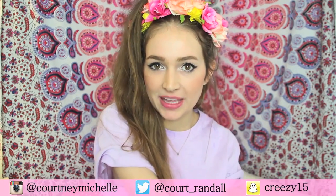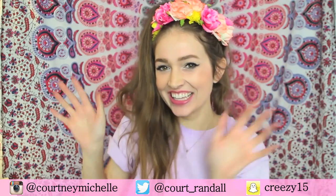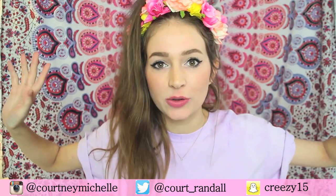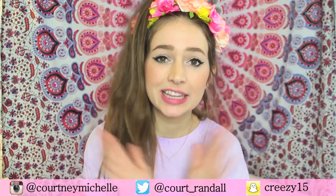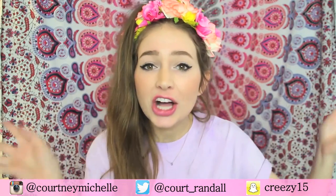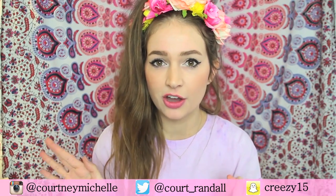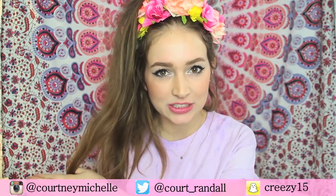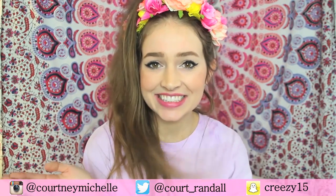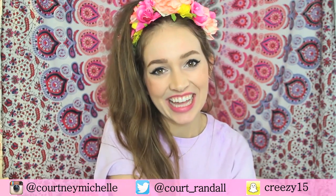Hey Awesomeness TV! It's Courtney Randall here and today we are making DIY matte liquid lipsticks! There has been this craze going on recently with matte liquid lipsticks — there's the Kylie Lip Kit, there's the ColourPop, it's all the rage. I've seen a few recipes across the internet and I decided to test it out, made my own little twist, and came up with the best recipe to share with all of you.